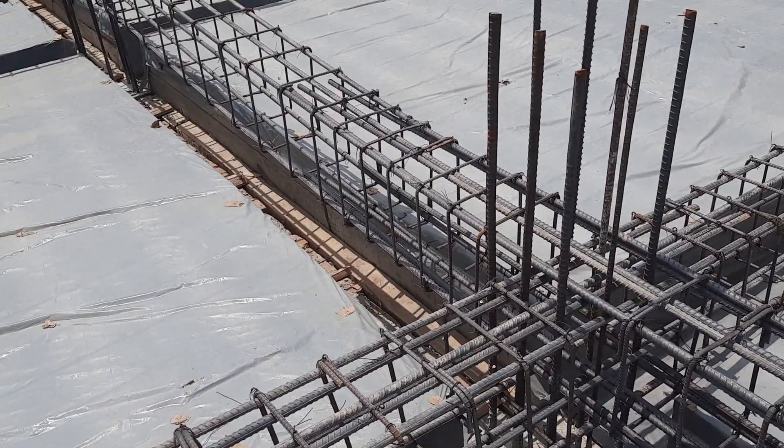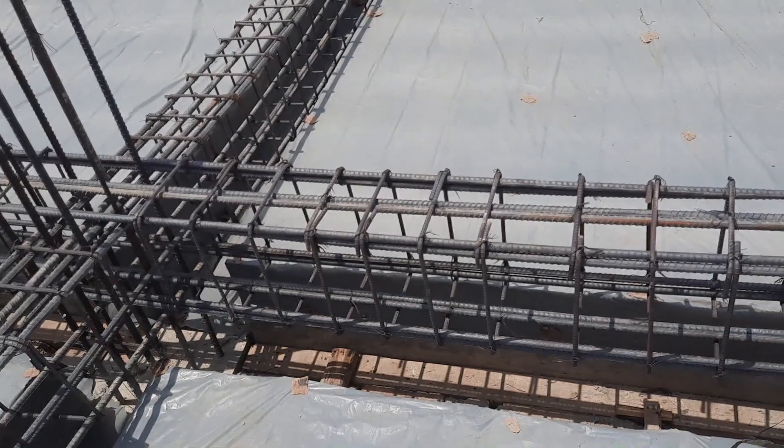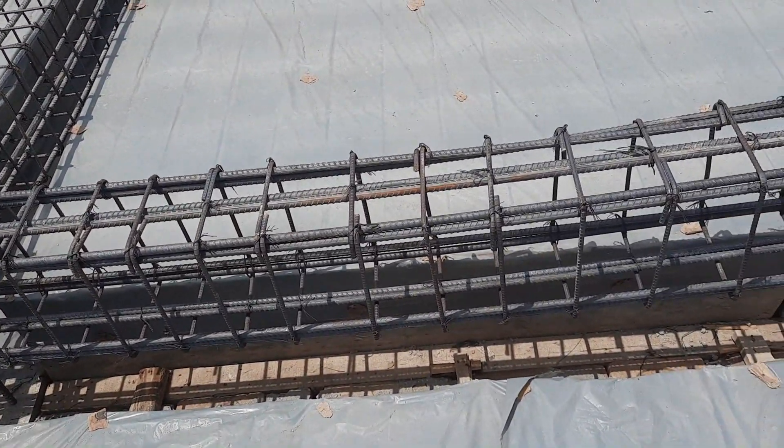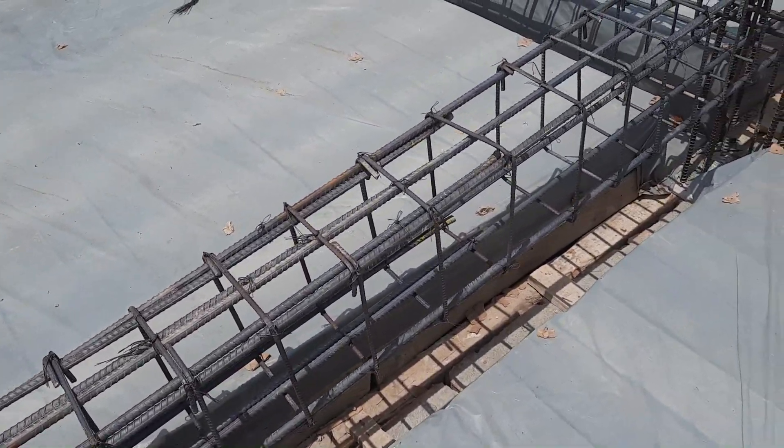As you can see, they provided three extra steel rods here, which is okay because we have a negative bending moment. To resist the negative bending moment, we should provide extra steel rods at the top.